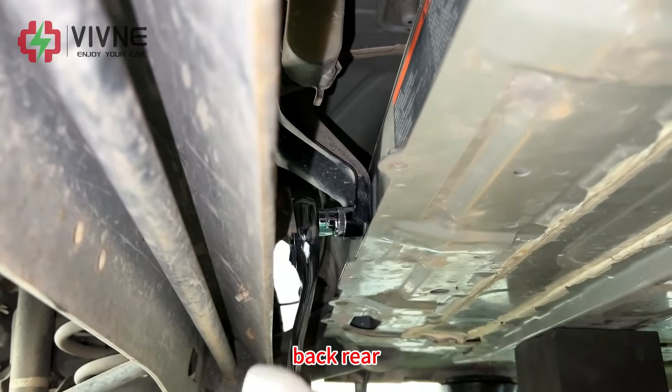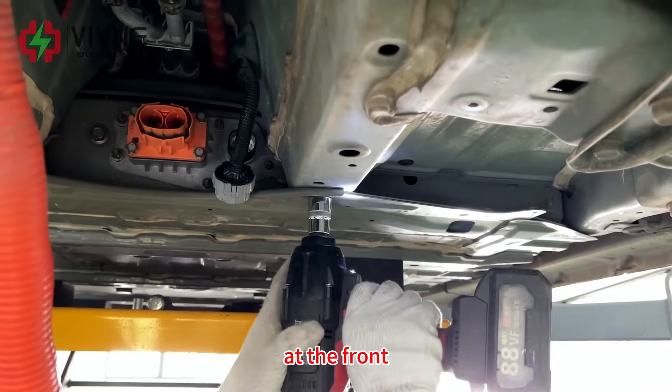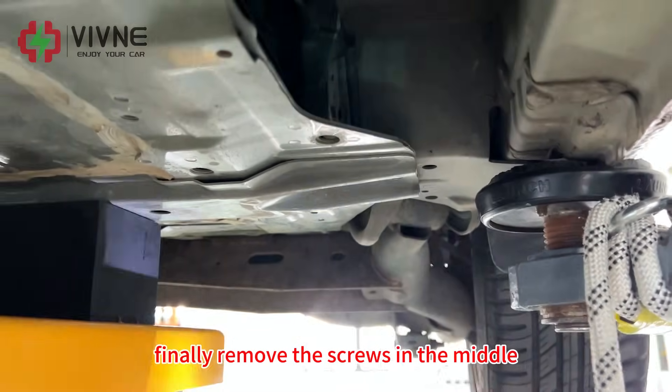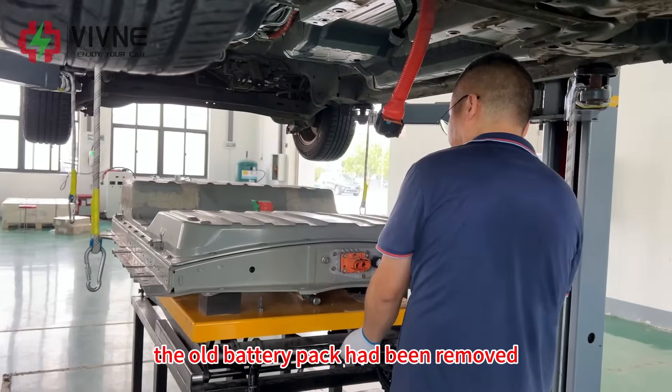First remove the screws at the back rear, then remove the screws at the front, and finally remove the screws in the middle. The old battery pack has been removed.